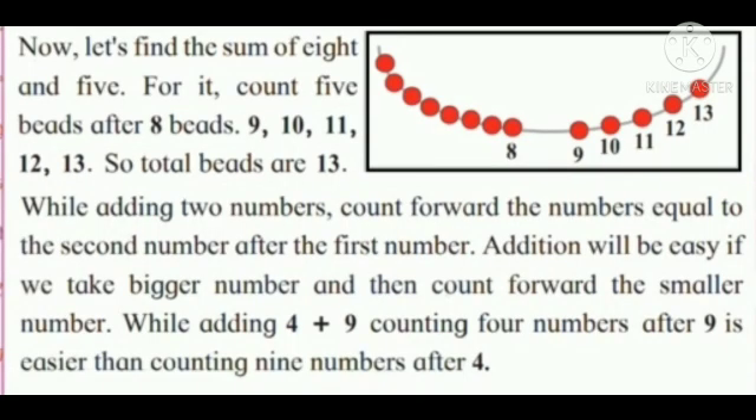Now let's find the sum of 8 and 5. Count 5 numbers after 8: 9, 10, 11, 12, 13. So total is 13. While adding 2 numbers, count forward the numbers equal to the second number after the first. Addition is easier if we take the bigger number and count forward the smaller number. For 4 plus 9, counting 4 numbers after 9 is easier than counting 9 numbers after 4.